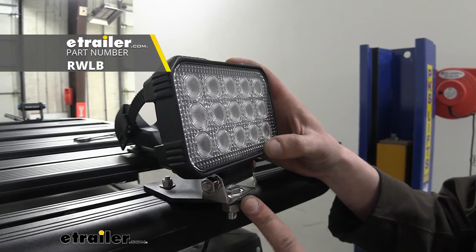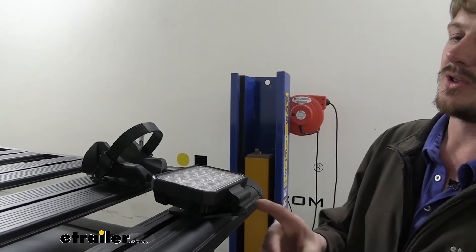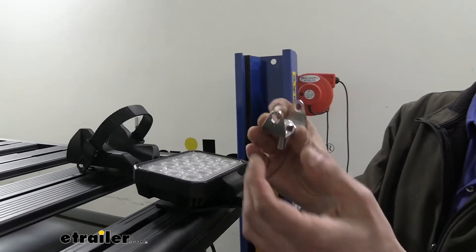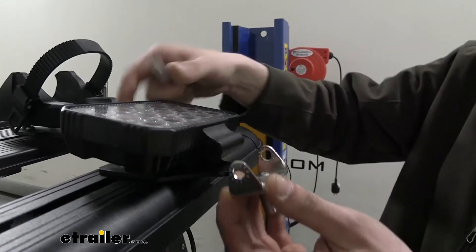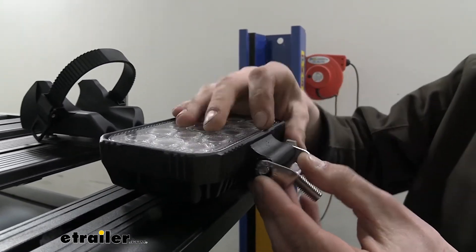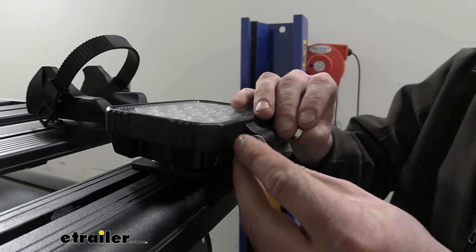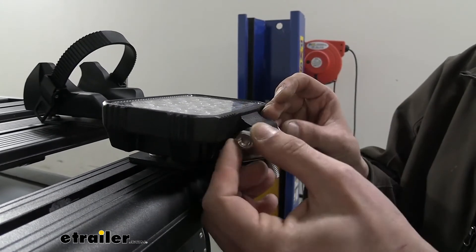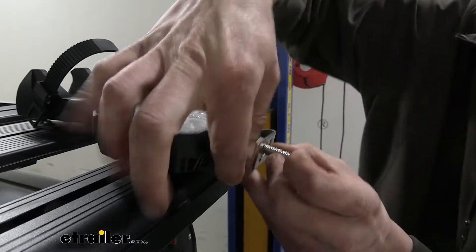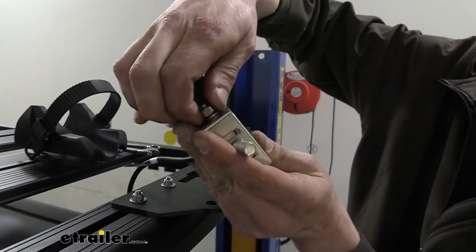We're going to use the Rhino Rex mounting bracket to get our light mounted up. It does come with a bracket and will work right with the bracket we had installed, allowing it to swivel as well as tilt. We'll take the bolt that comes in the kit and drop it down, then a long bolt will line up the bracket with the light and slide all the way through. On the other side we follow that up with a lock washer and a nut, leaving these loose for now so we can get proper adjustment later — just hand-tighten for now.